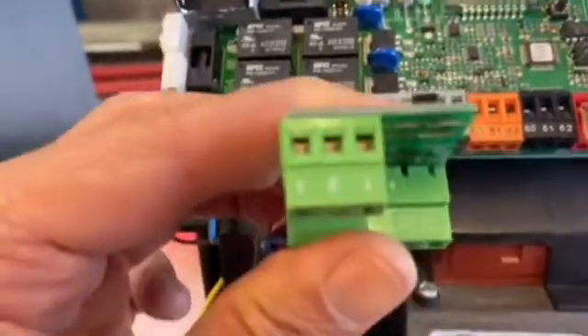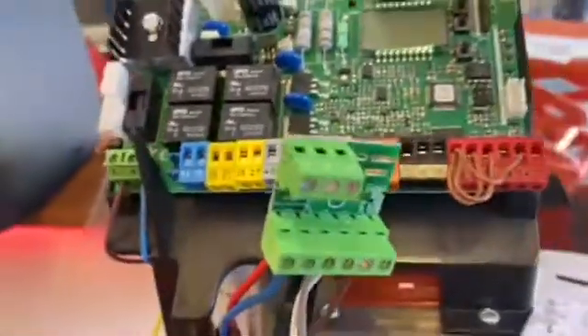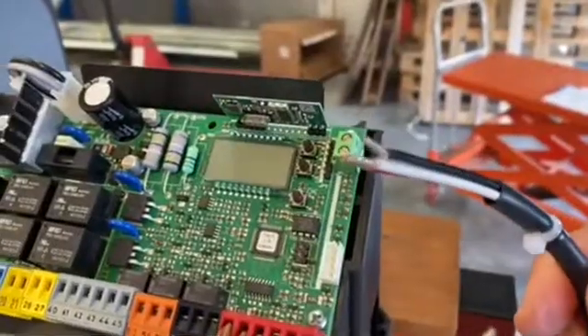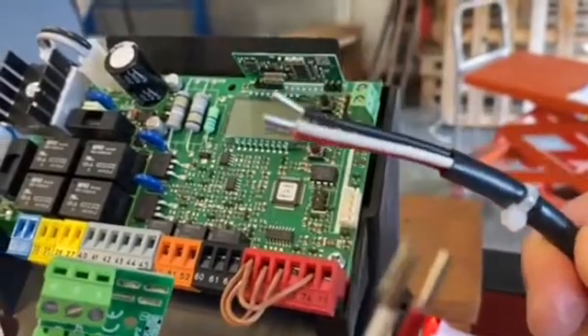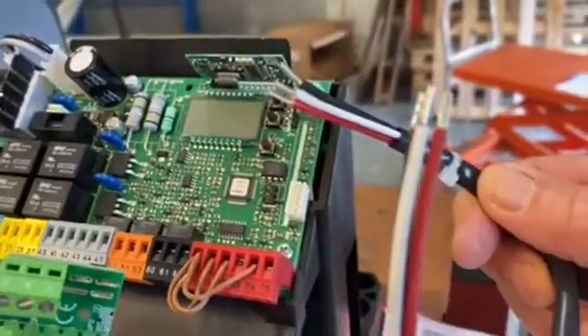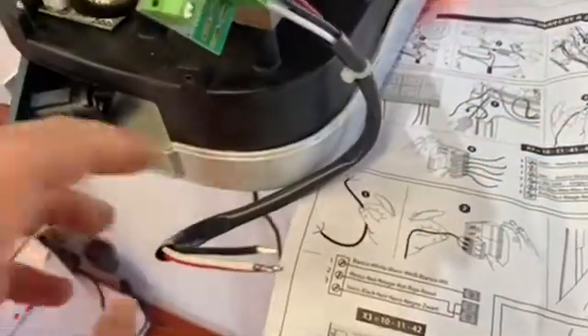Flipping the card over, I'll show you positions one, two, and three — where those cables need to go. These are the black, white, and red cables I explained a little earlier. To wire them in, plug terminals one, two, and three using the cable that comes in the box.